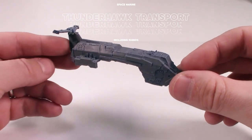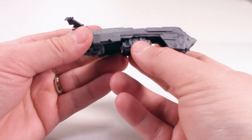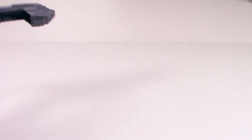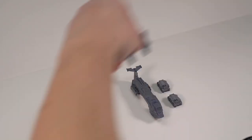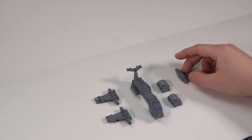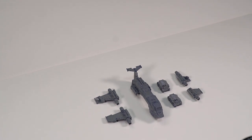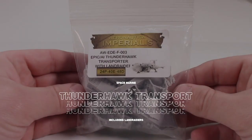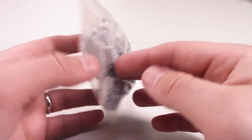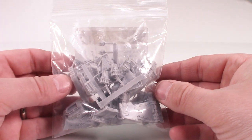This model is quite rare, along with the one after it, which is the transport variant of the Thunderhawk. You will see that I'm showing how the Rhino would look underneath the fuselage in the undercarriage section of the aircraft. Two Rhinos sit in the undercarriage of the plane and can be released when necessary. Aside from the obvious vehicular differences between the transporter and the Thunderhawk gunship, the other major variation is the larger front wings to sustain the weight of the Thunderhawk transporter.